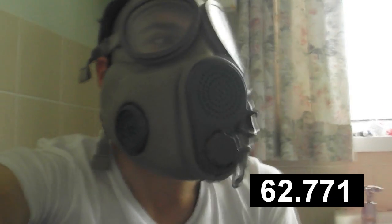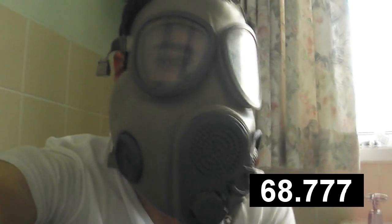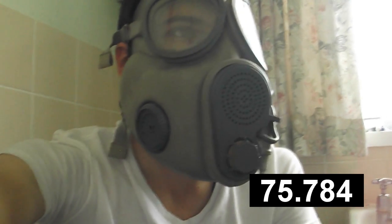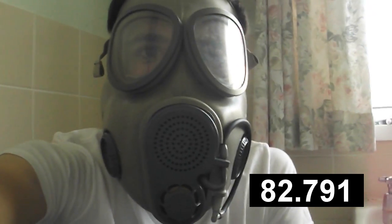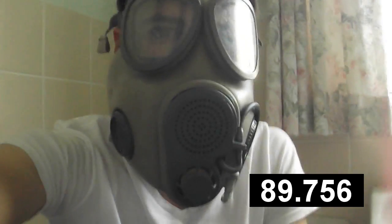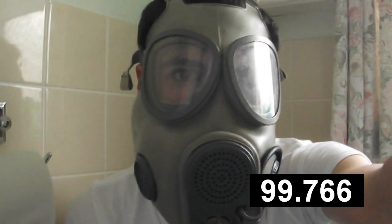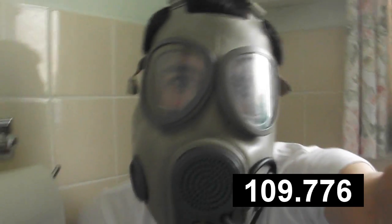I can't smell absolutely anything at the moment so I know the mask is doing its job, and I'm not looking forward to taking this mask off. I just caught a tiny whiff of air freshener but not enough to make me gag. So the filters seem to be working at probably about 95% effectiveness. If this mask had modern filters that wouldn't be a problem, but they don't make these filters anymore as far as I'm aware.